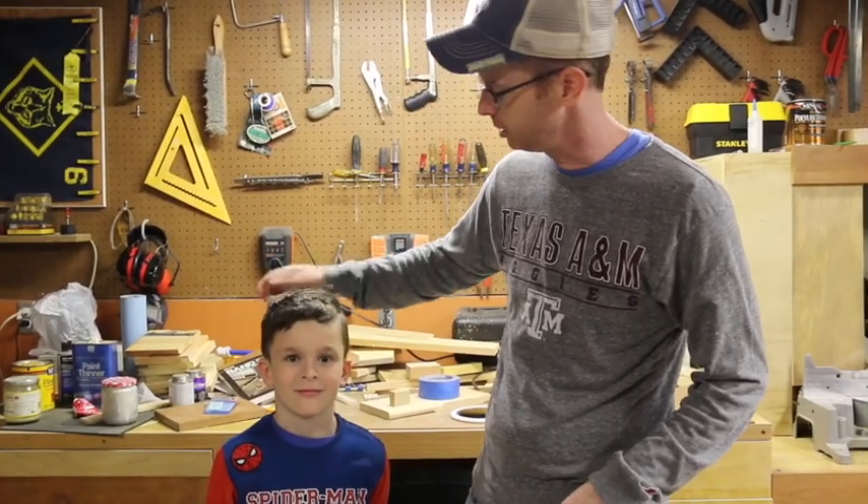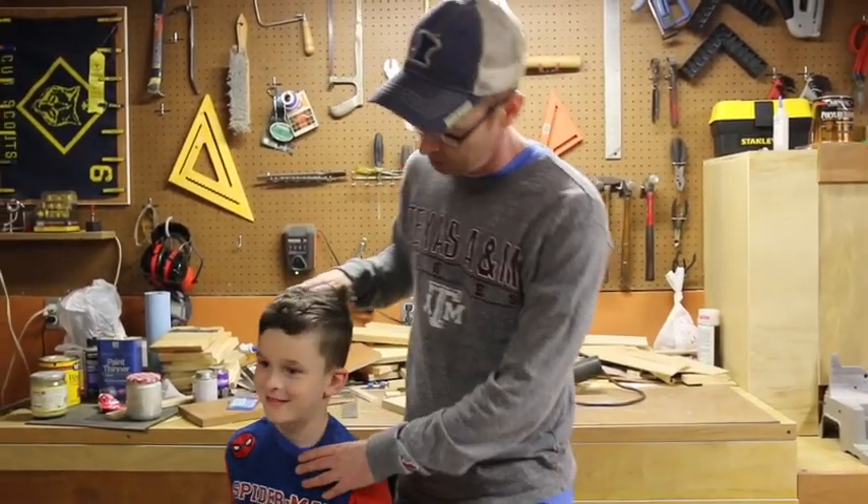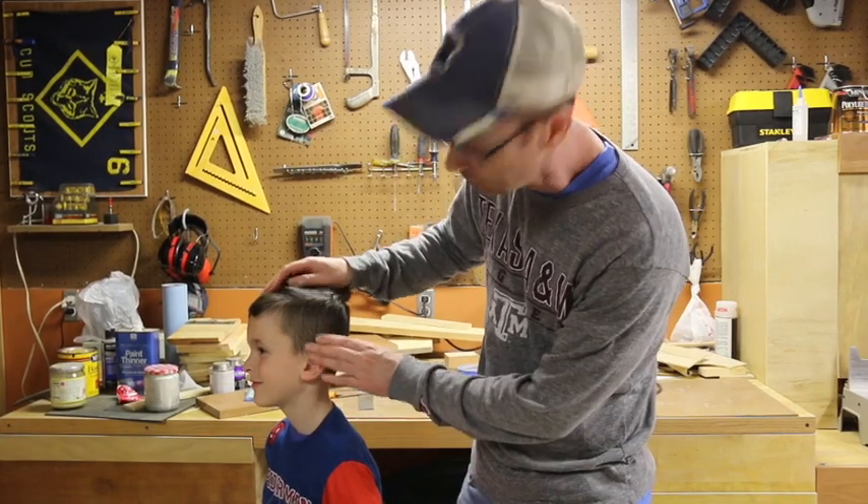Hi, I'm Doug and this is my son Finn. Say hi. Hello. One of the worst things about this quarantine is keeping our kids' hair looking good. Notice how his hair is just absolutely a mess. His mom likes them when there's a clean fade on this side.